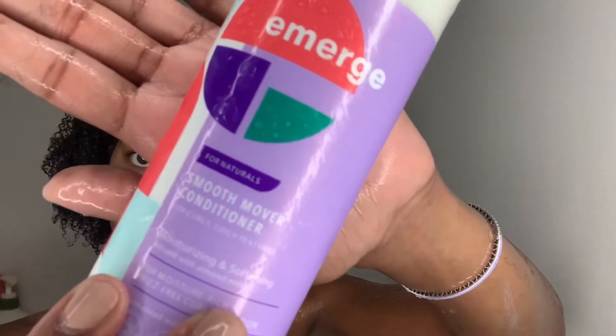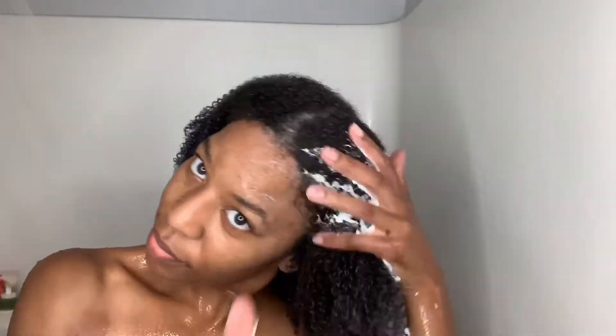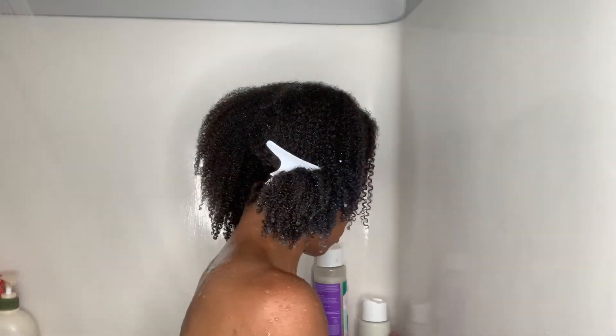Now that I am done shampooing my hair, I'm just going to go ahead and rinse out all of that shampoo so I can get ready to apply my rinse-out conditioner. Now I'm going to go ahead and apply the Smooth Mover Conditioner. It says it's good for moisturizing and softening your hair. You're about to see me put this conditioner in my hand like a whole savage right about now. It says to apply to clean hair and leave in for three minutes and rinse, so I'm just working the conditioner through my hair, raking it through.